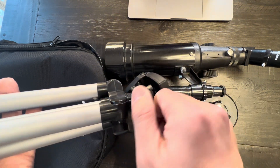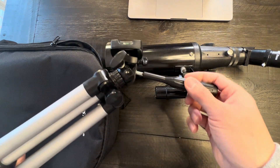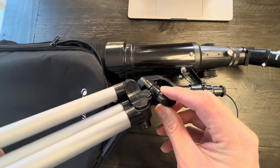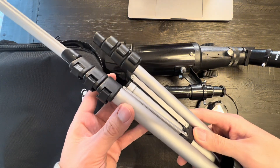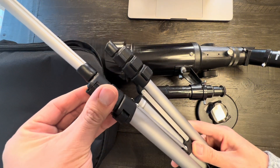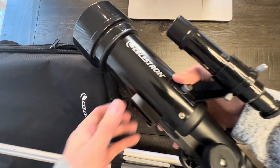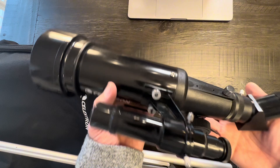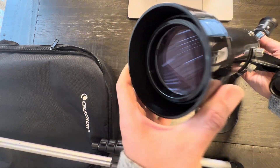Overall, it operates very smoothly. Everything else pans from left to right very easily. The stand itself is fairly sturdy — it won't knock over from just a small bump. I really like this and I highly recommend it if you're looking to travel and want to do a little bit of stargazing while you're in a nice scenic area.